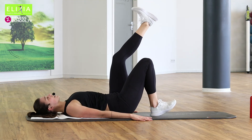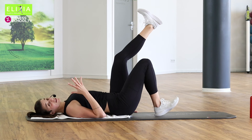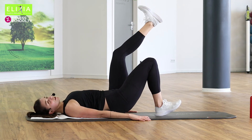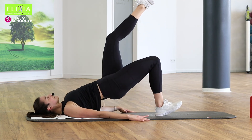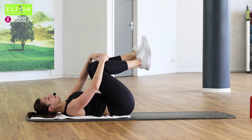Hebe die Hüfte. Wir haben noch fünf, noch vier, noch drei. Let's go, up. Nur noch zwei. Und die letzte. Perfekt.